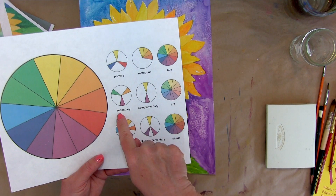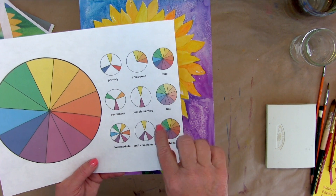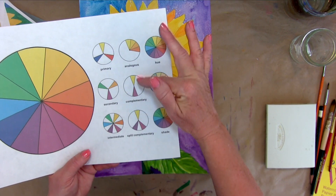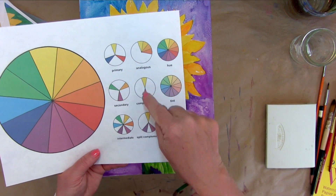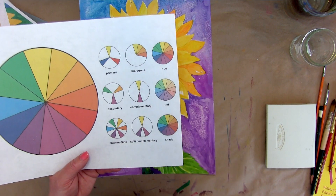As you can see, there are primary colors and secondary colors. Complementary colors are the colors on the opposite side of the color wheel.